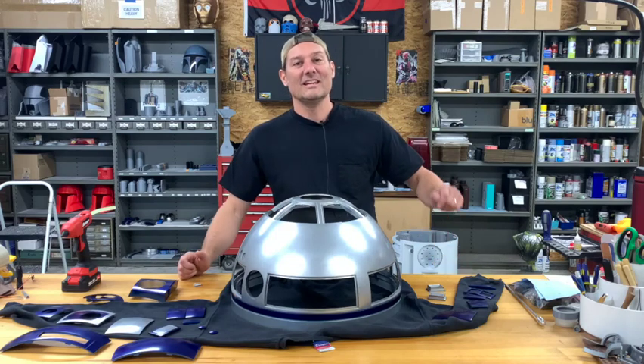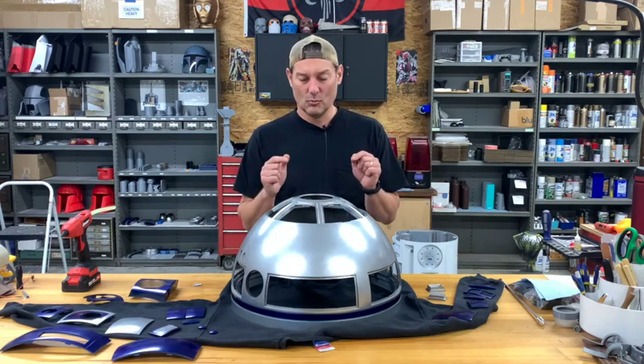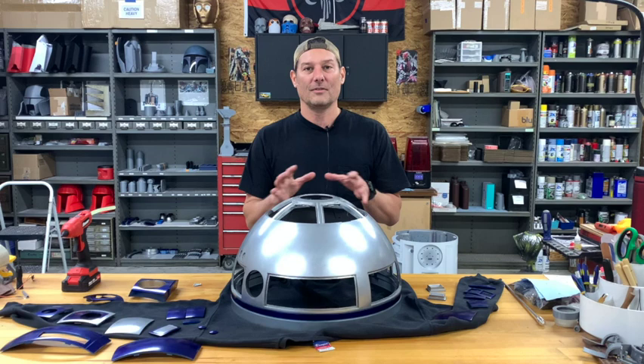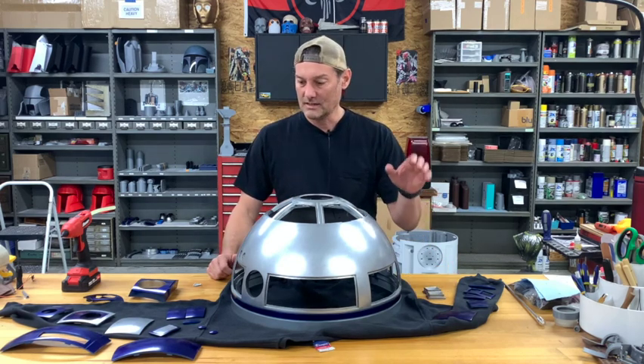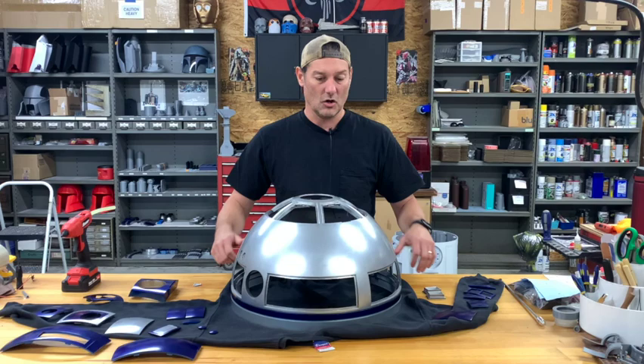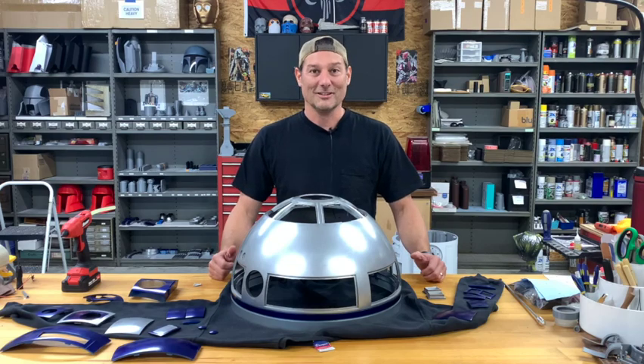Welcome back to Cause 3D. Today we are going to do probably my second favorite thing of this R2 build, and that is to attach all the panels to the dome. Let's get right into it.